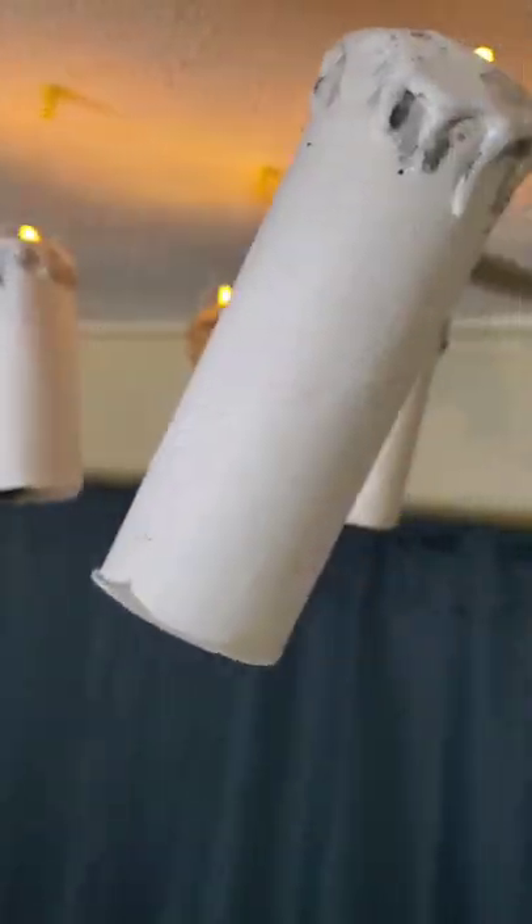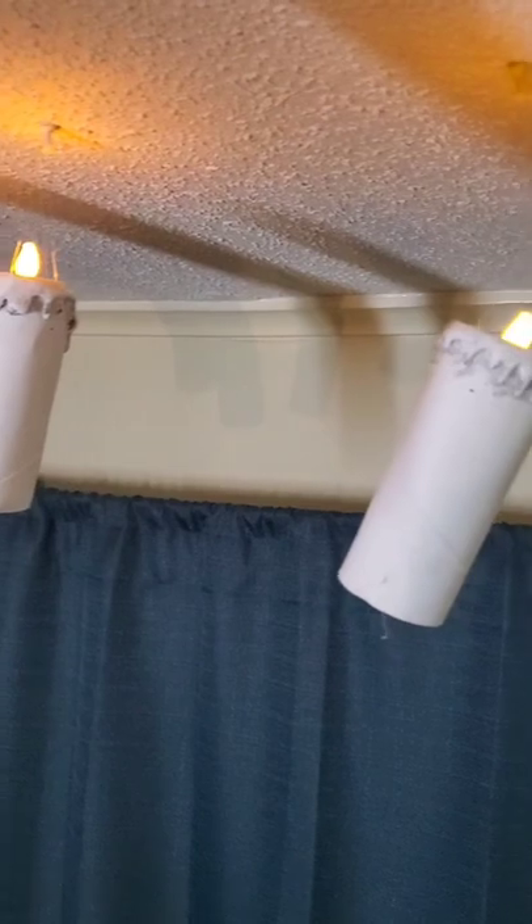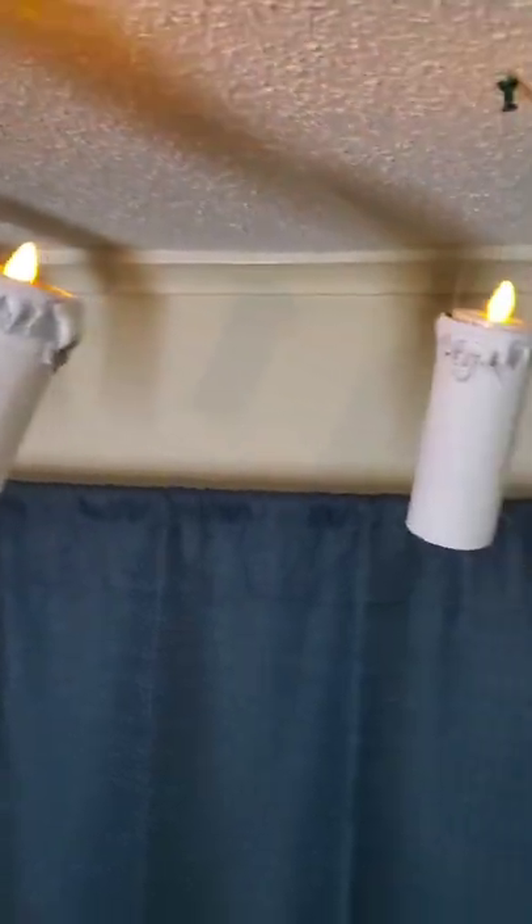After all of them are hung up, turn the lights off and these candles will make any ordinary room a little bit more magical. Thank you so much for watching.